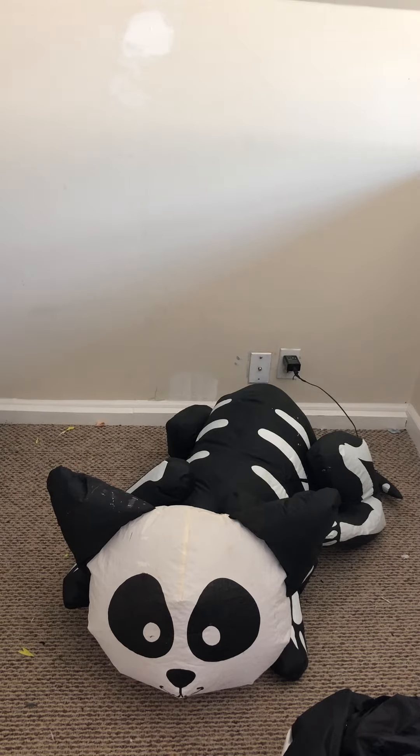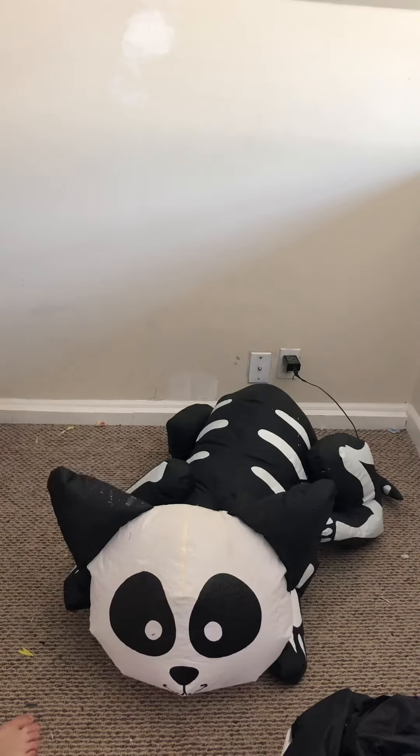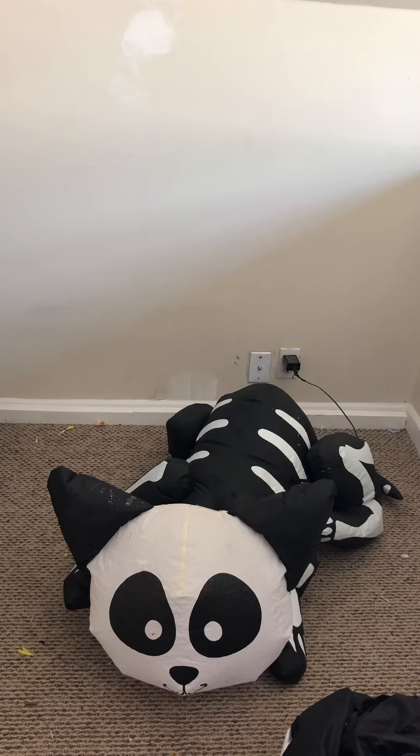Here he is. Pretty good design. He inflates like garbage, but he works, so I'm not going to complain. You can see his eyes are a little thin — you can kind of see through them. He has one LED in the head.